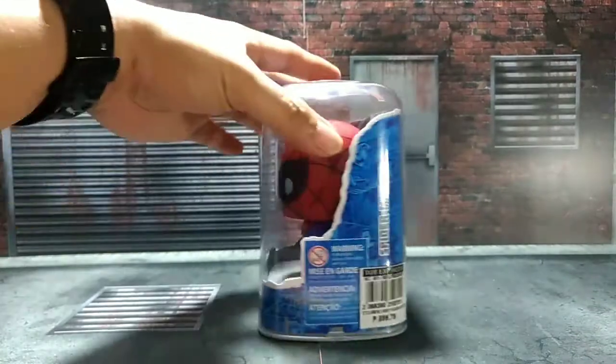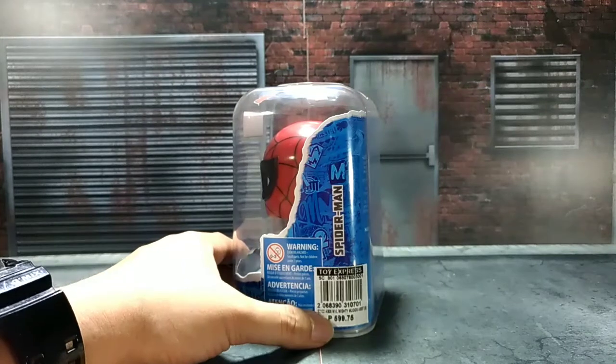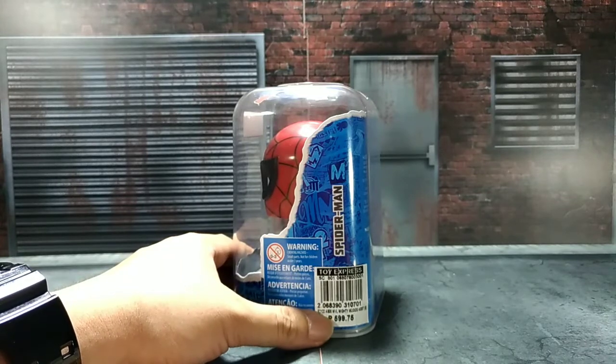At the side, some product warnings here. I bought this for 599.75 pesos. That's approximately 12 US dollars.